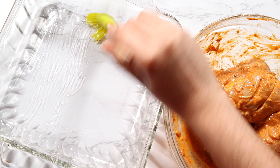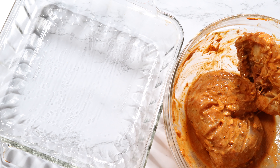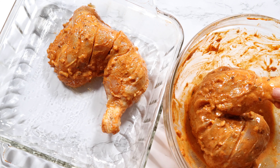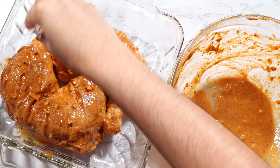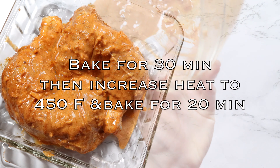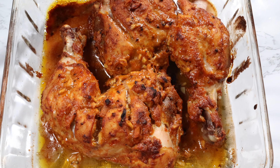When it's time to bake, preheat the oven to 400 degrees Fahrenheit. Coat the pan that you're going to bake the chicken in really well with oil, then add the chicken quarters into the baking dish and make sure to get all of the marinade in with the chicken. Bake for 30 minutes, then increase the heat to 450 degrees and bake for another 20 minutes.